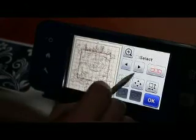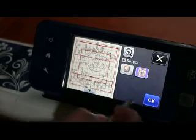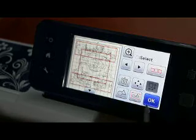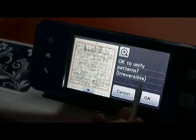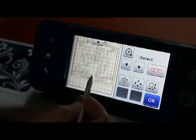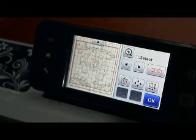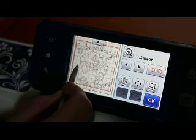So I want to highlight everything, and I know the other one is in that big box so let's get rid of that. I click that button — that's the Unify — so I want to unify that pattern. Click OK.